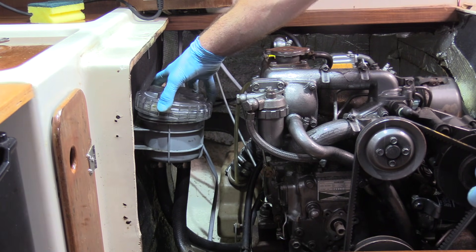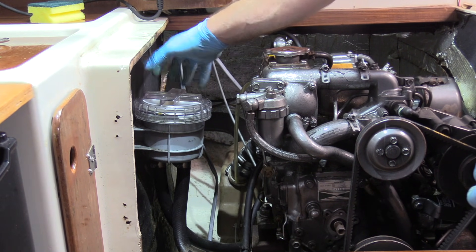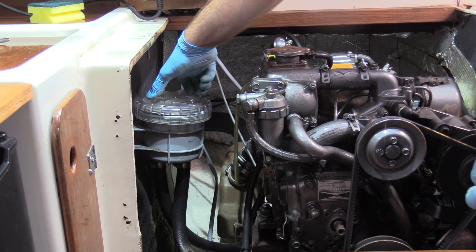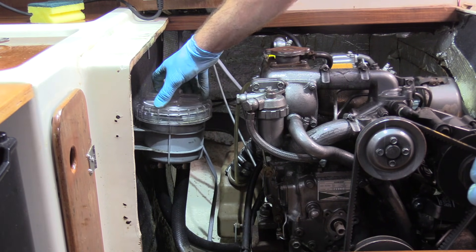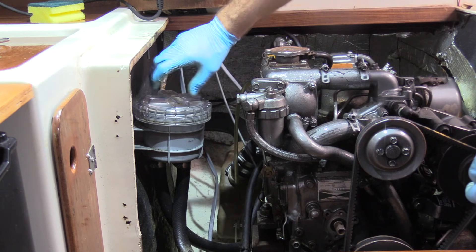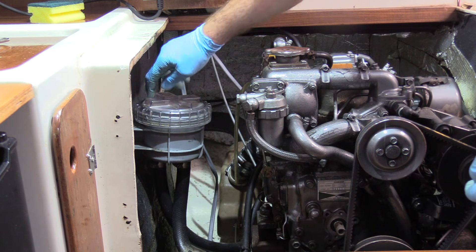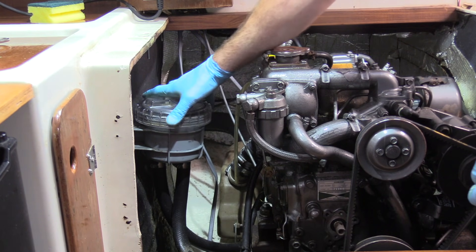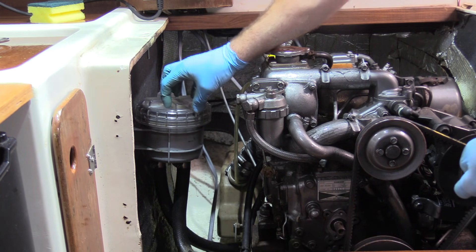To make 100% sure we get the lid on correctly — it's a large thread and easy to cross-thread — rather than just putting it on and doing it up, I advise going backwards, anti-clockwise, until the lid drops into the threads. You'll hear it click in, and then you know you're in the threads and can do it up. You should get a good couple of turns before it starts to clamp onto the rubber O-ring. Just do it hand tight — don't over-tighten as you risk damaging it.